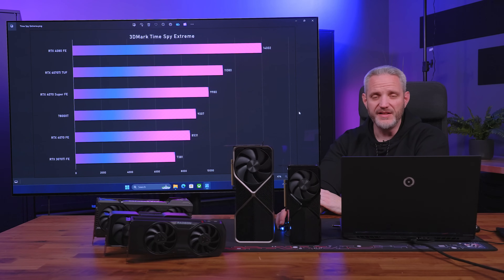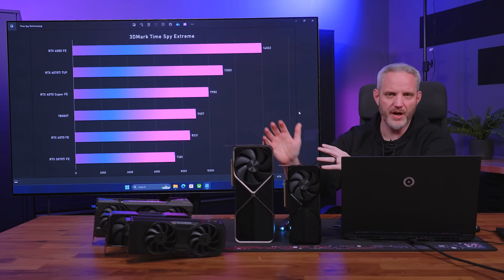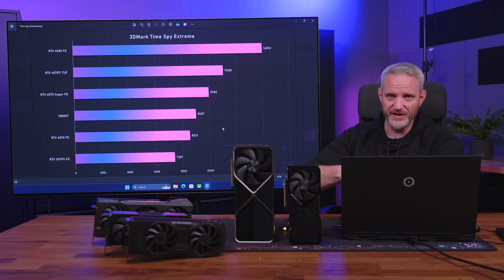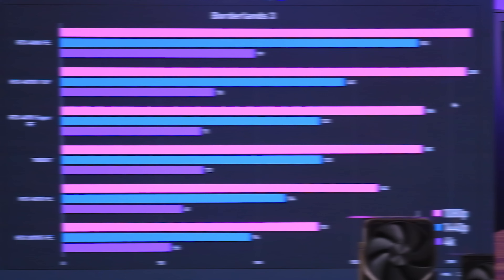TimeSpy Extreme is a non-RT test, letting all those CUDA cores and stream processors just do their thing. The 4080 is on top again, as you'd expect, followed by the 4070 Ti TUF — a very linear chart. Interestingly, the 7800 XT overtakes the 4070 FE here because we're not dealing with the RT core generation difference between AMD's second-gen RT accelerators and NVIDIA's third-gen RT cores.